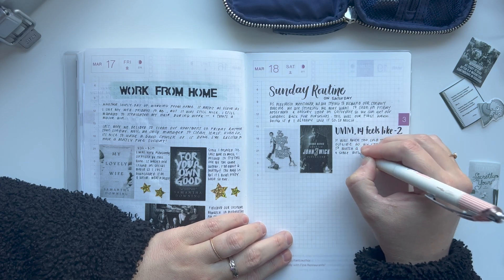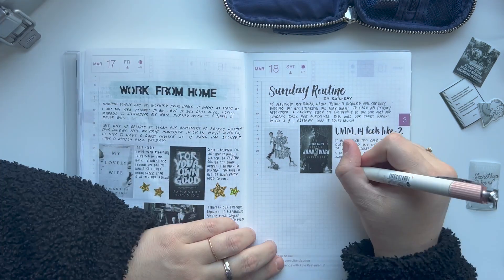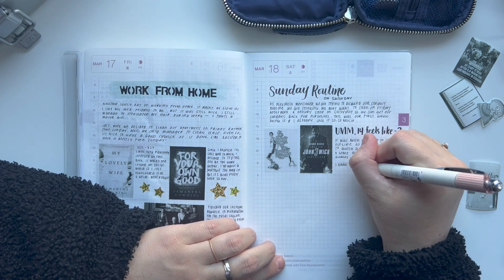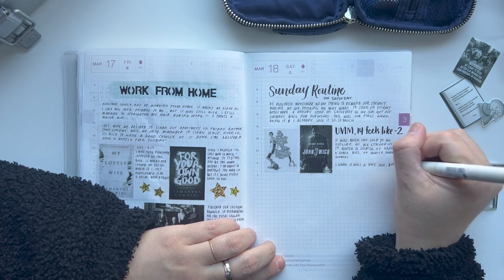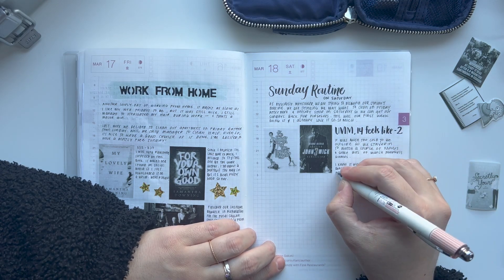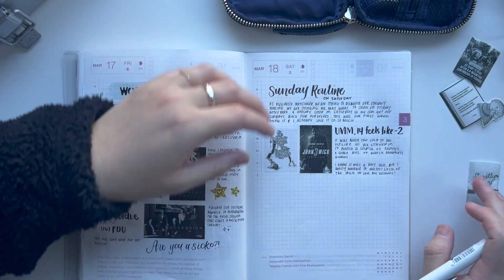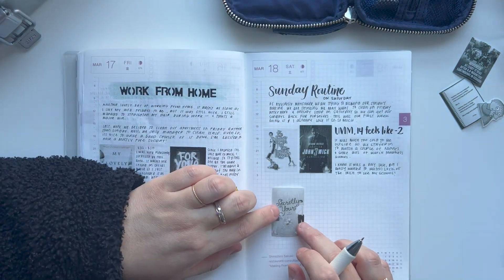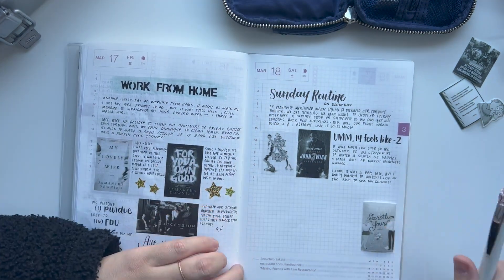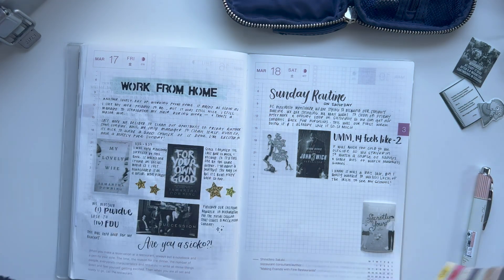Yesterday when we woke up it was 14 degrees out, but the feels-like was negative two. So it was way too cold to be going out and walking to restaurants and spending time outside. The only time we went outside was to do our grocery shopping — it was a very quick walk to the grocery store. We live very close. I felt like it needed to be documented; we've had a really mild winter.